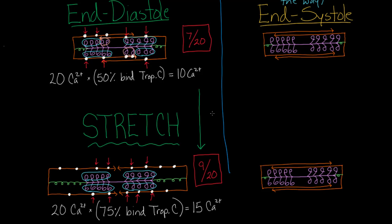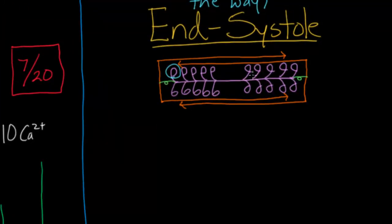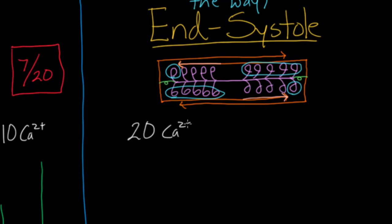Let's call the end-diastole examples scenario A and the end-systole examples scenario B. For end of systole scenario A, let's circle which myosin heads are capable of working — one here and five here on each side. There's a large chunk in the middle that's basically blocking because those myosin heads are of the wrong polarity. For criteria two, we need some calcium binding.